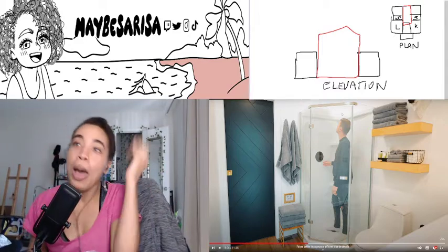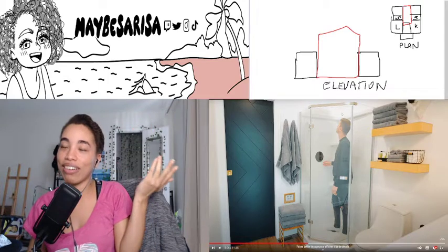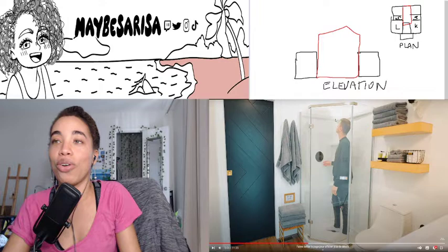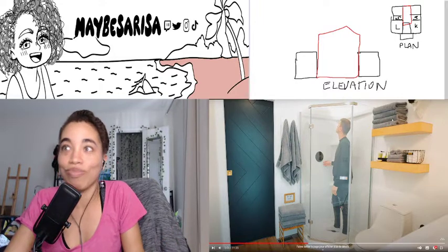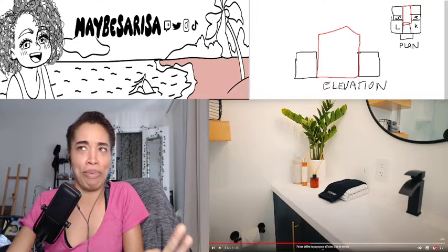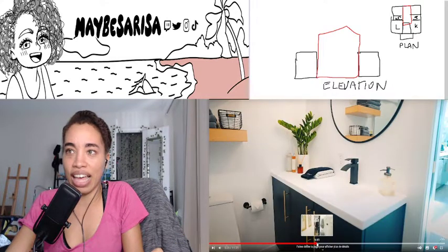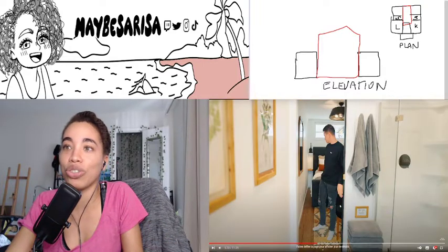I don't like the overhead shower because I don't always want my hair wet — only when I need to wash it, so it would be annoying if it wets my hair every time. But I do like the design: the gray, the yellow — everything is cohesive with the whole design. They can keep the ball head, but everything else is well chosen. Even the sink — every detail is well chosen.